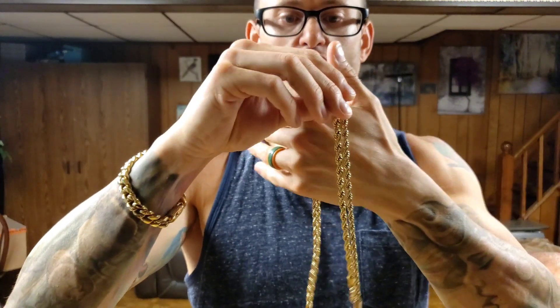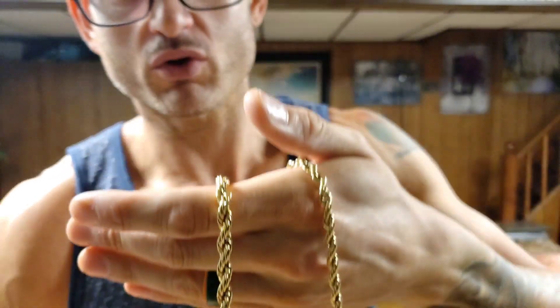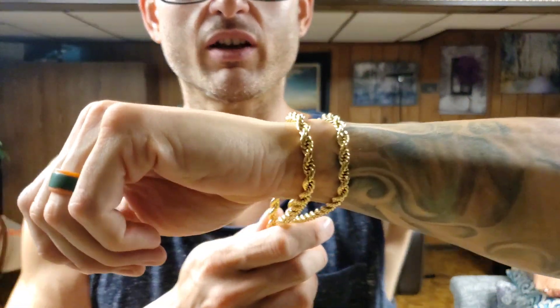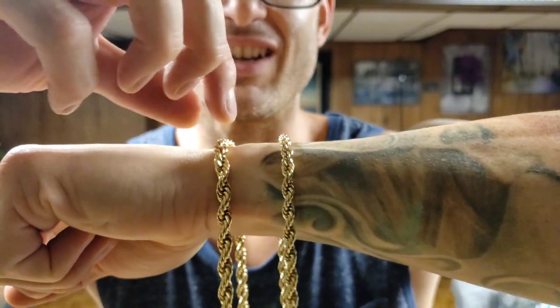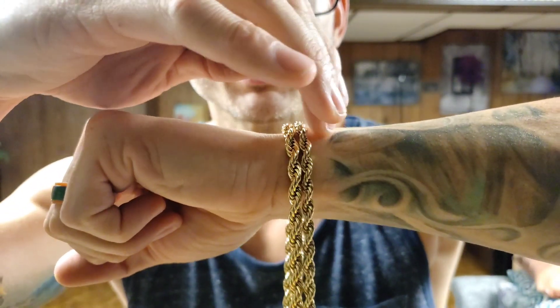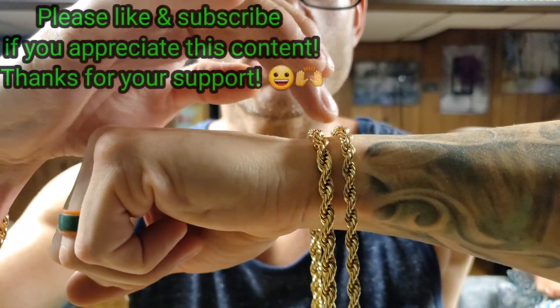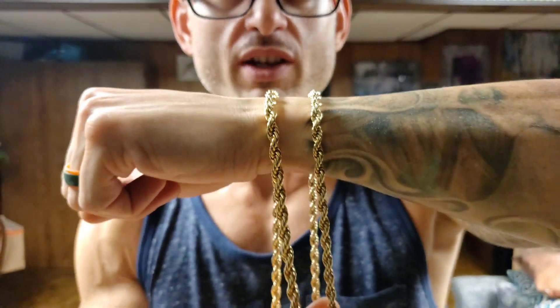I'm gonna try to give you guys a good comparison to show you the difference up close and personal, which you guys have probably seen a million times. But I'm trying to do this channel a little bit differently. This is the 6 millimeter here, this is the 5 millimeter. You guys might be able to see there is a huge difference in size, at least when it comes to somebody who's picky. Now rope chains are absolutely fantastic because you're getting a lot of flash for your money. These are very chunky chains, so even at a very small millimeter, you can get away with a lot.